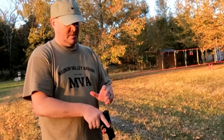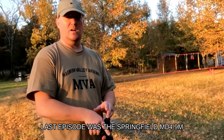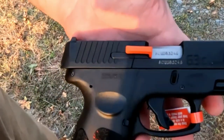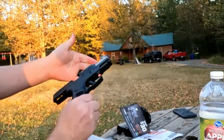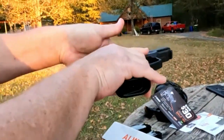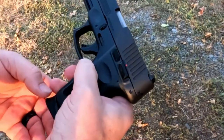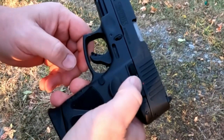What it does have is a striker, so it works the same as a Glock. I'm going to have to figure out how to release this. There you go — it auto-locks. So how does it work? We've got your trigger safety, and there is another manual safety. We're safe now, and now we're ready to fire. Pretty cool.